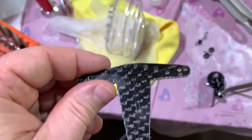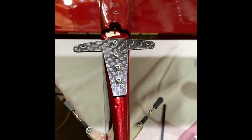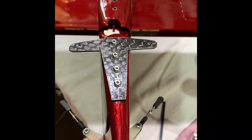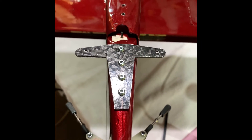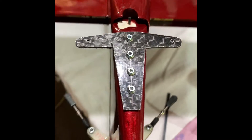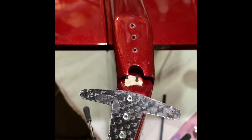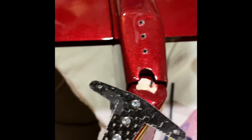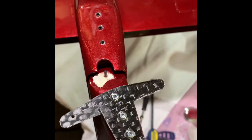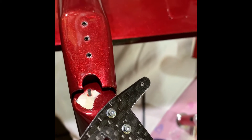Welcome back as we continue our update of the installation of the tail wheel on the pond racer. We have our pull-pull bracket for the tail wheel installed. Let me show you why it's important to angle — as we move the rudder, you can see it's all about clearance. We've got quite a bit of clearance on that side, and on this side as well.